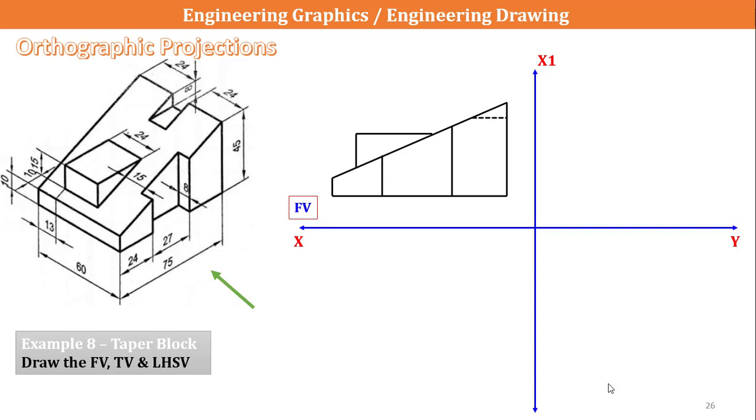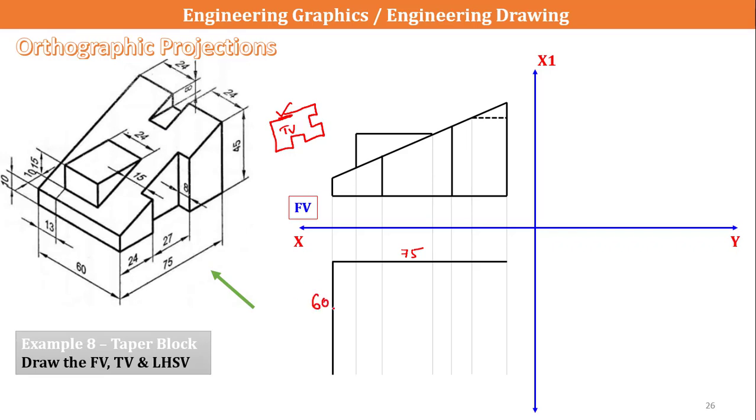Now I am going to draw the top view. Before drawing the top view, I need to drop projections from all the points in the front view. From the top view I can see the entire surface with some notches. I will mark a line of 75mm, then a down line at 60mm, and the bottom line at a distance of 24mm. The inner dimension should be 8mm.